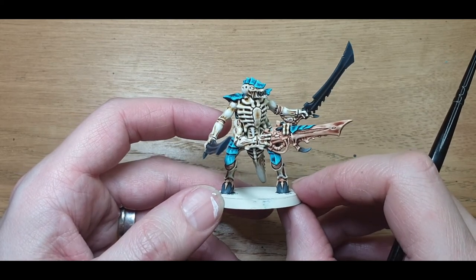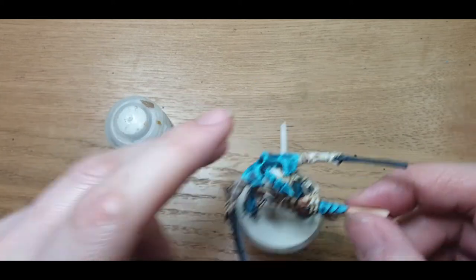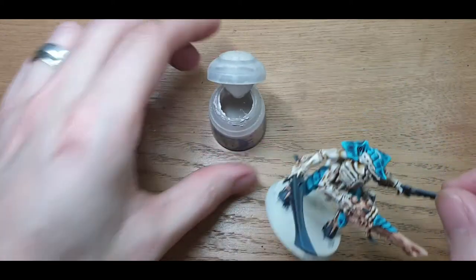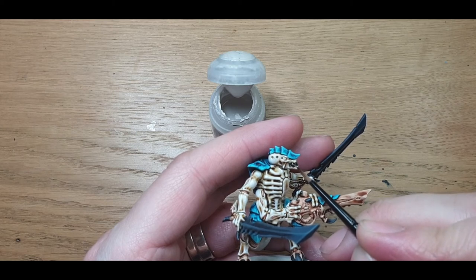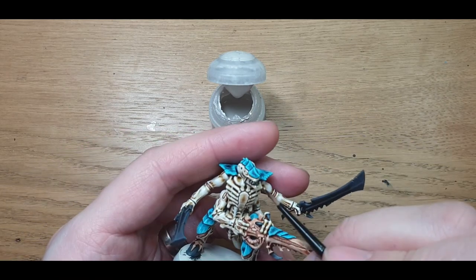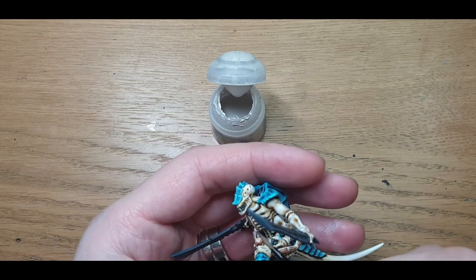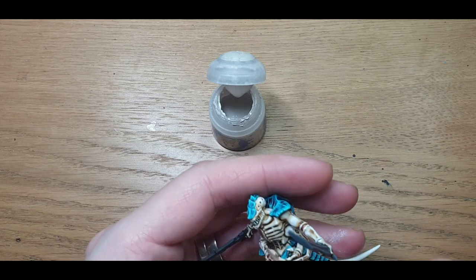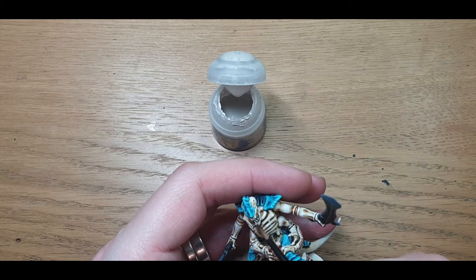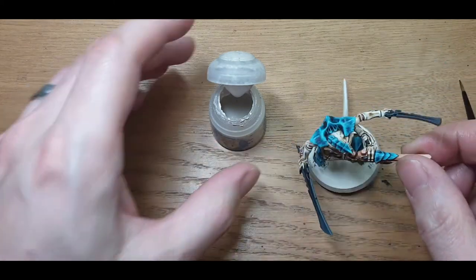I'm going to do a quick few washes and pick out the teeth — and that's basically this guy done. For the teeth I use Pallid Witch Flesh, very very quickly, just pick them out individually. I've always been a fan of Pallid Witch Flesh — it's a really nice just-off-white. Makes things look sharp without being quite so stark. For the Broodlord I did bone first then Pallid Witch Flesh to give it some highlights, but for this guy that'll do — across the board it'll look fine.